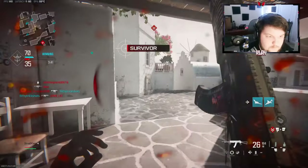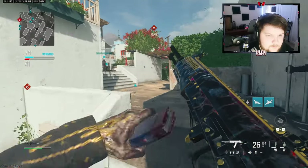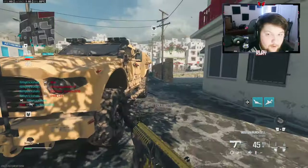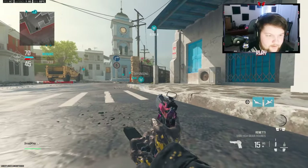Oh my god. All right, we have plenty of time right now — we don't really have to rush into anything. Wow, my teammate just went off.